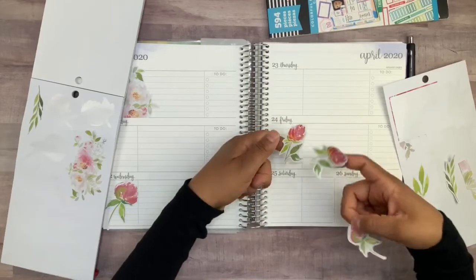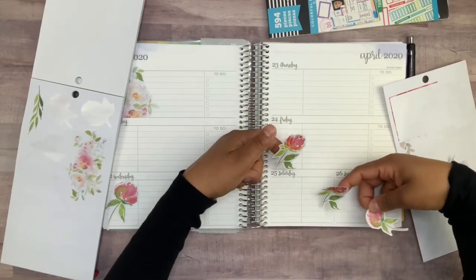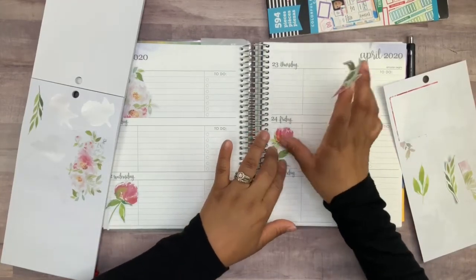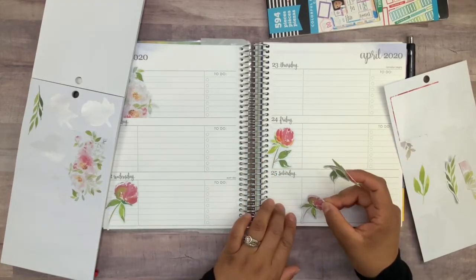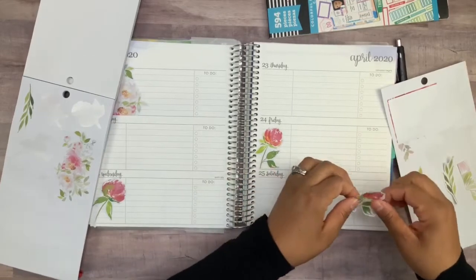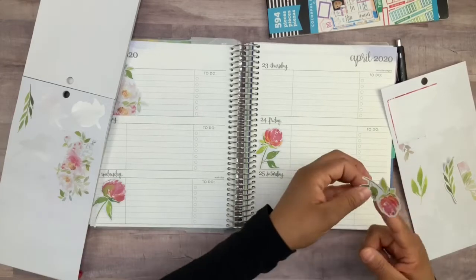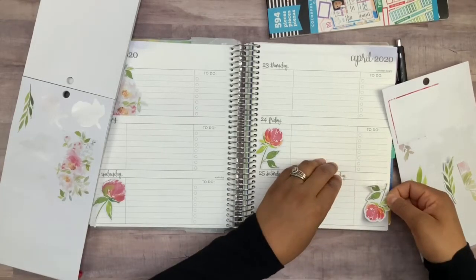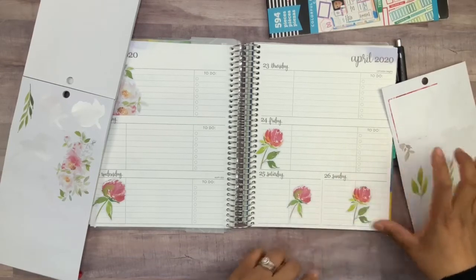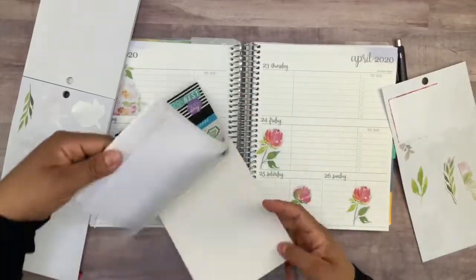Did I want to do it like this, or maybe like this? I think I'll go ahead and put them down like this — one right here and the other right there, and then this last one right over here. I obviously don't want to do them upside down, so it's okay that they're all facing the same way since I don't really have another choice.